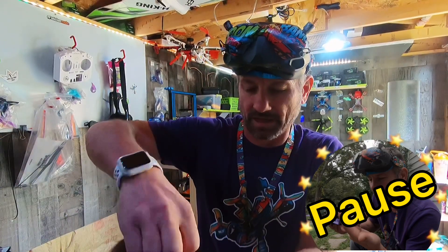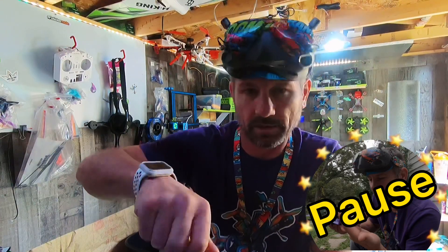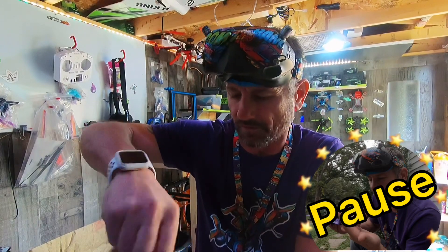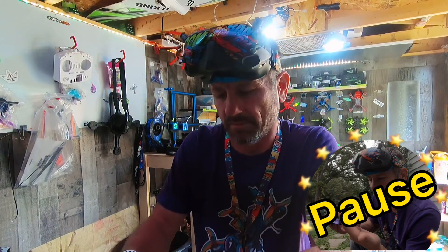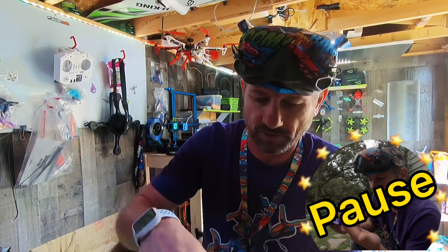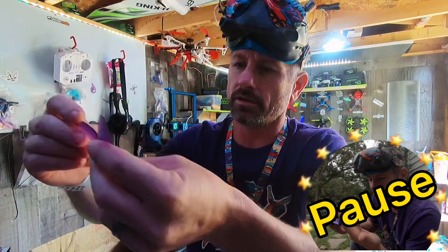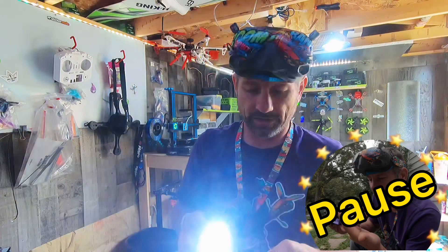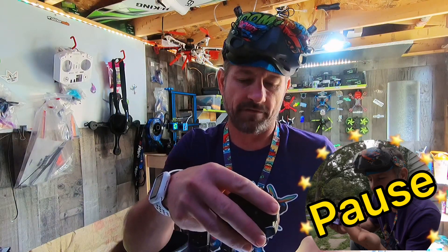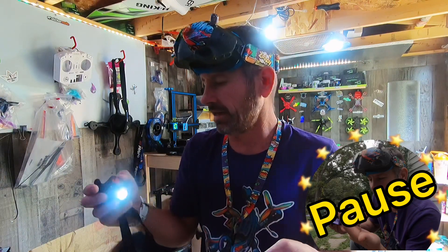I won't be able to take this thing back out and fly it until it stops raining. I'm going to take off these props — they're the five by four point three three. Let me pop one off and read it to you. Yeah, that blade is really bent down. These are the GemFan — let me get some light here — these are the 5x4.3x3 V1s. I forget who makes them exactly.